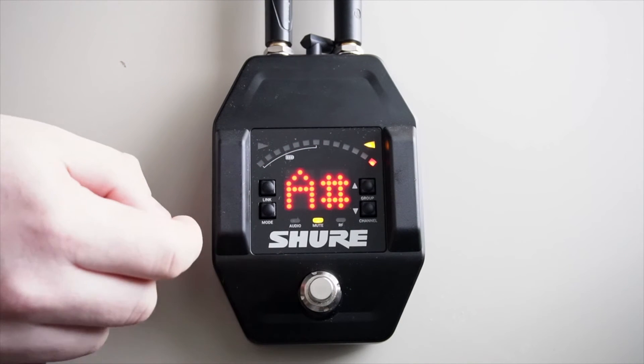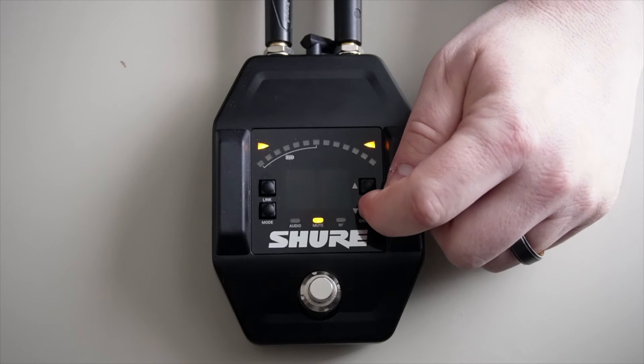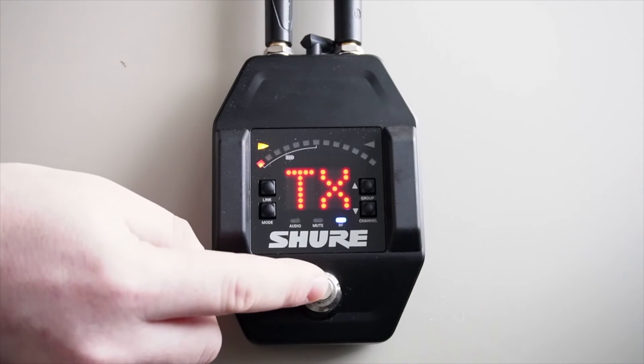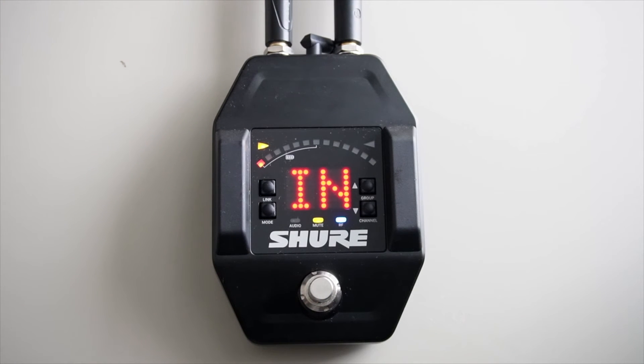Next, we press the toggle switch to gain access to the menus. Press the menu button a few times until you see the word mute, then press the up or down buttons until you see A-B. Press the toggle switch, and we're all done. Now when I press the toggle button, I'm actually switching between the guitar connected to my wireless transmitter and my secondary guitar that's plugged directly into the receiver. That's all there is to it.